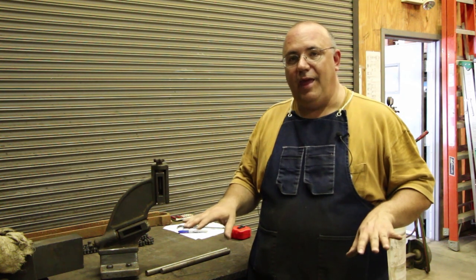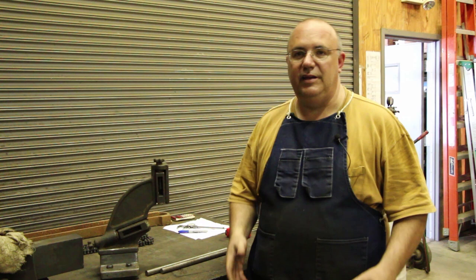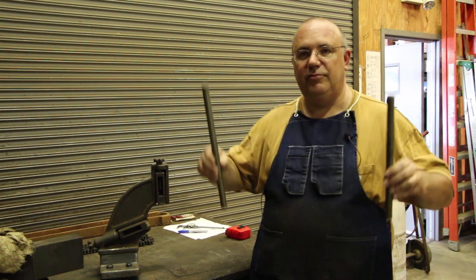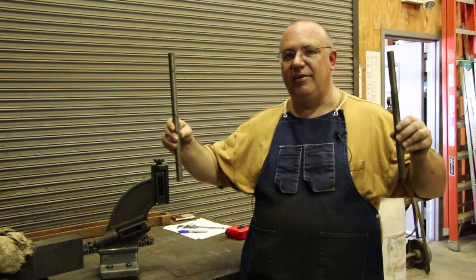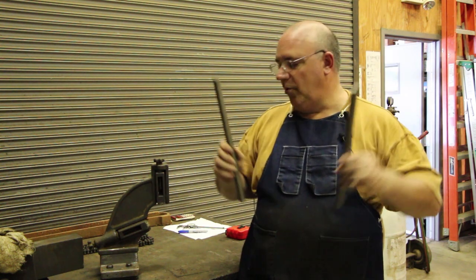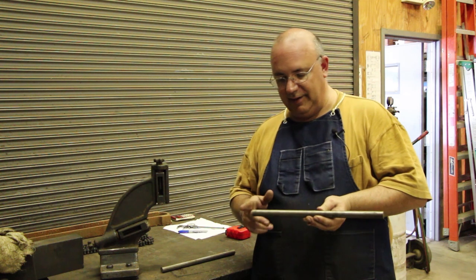We're getting close to being done. In my last video we made the pressure plate on the outfeed side that holds the board down as the bottom is planed, and we got that back on the machine. It's ready to go except it needs elevation screws — two threaded rods on either end. I've got some three-quarter inch stock here that's been cut to length.